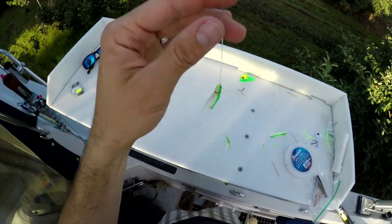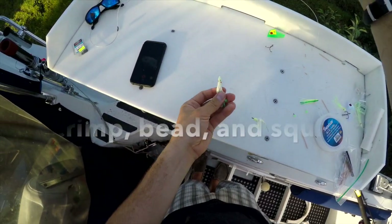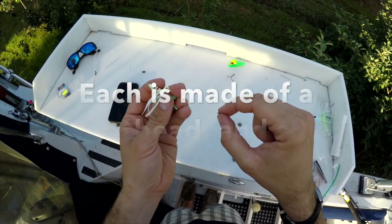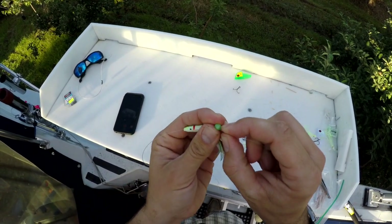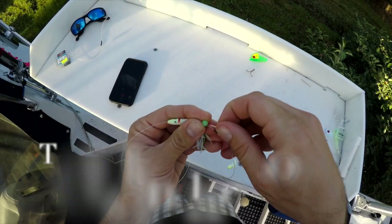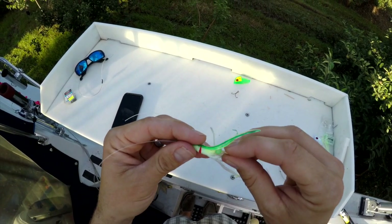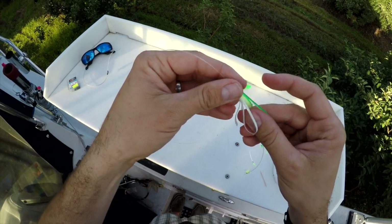Each basic part of the Twinkie rig is made up of three basic parts: a crimp which basically just holds it in place, then above that a bead with a piece of toothpick in it to hold it just above the crimp, and then you slide the Twinkie body up over it and it holds in place just like that.